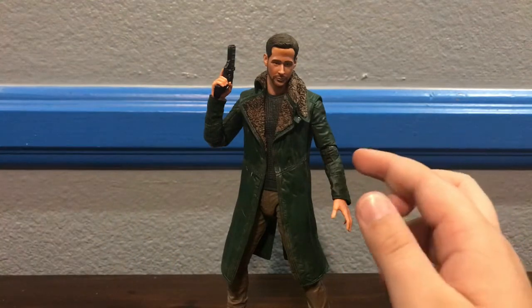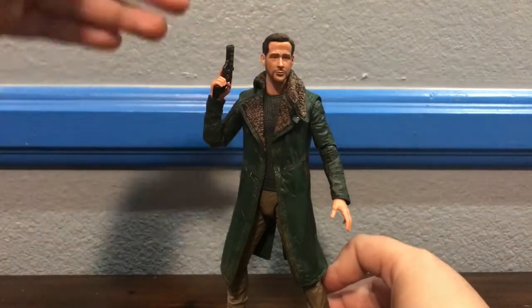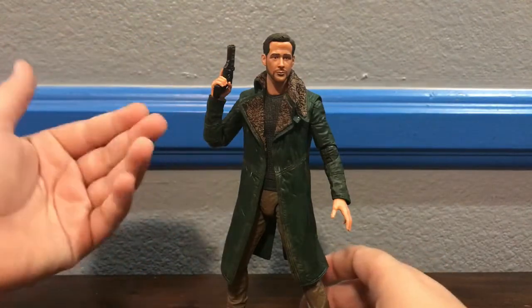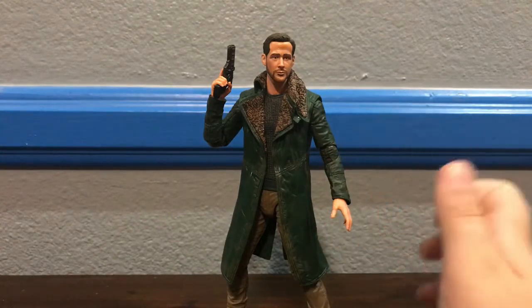This figure is really, really good. I actually didn't expect him to be that good, and I really like the likeness to Ryan Gosling — but I'll get into that in the Sculpt section. This figure's great, let's get into what makes him so great.